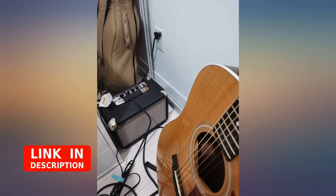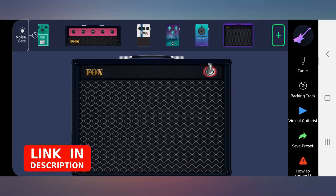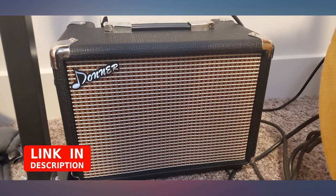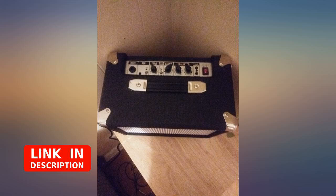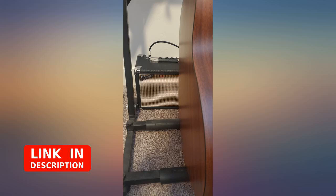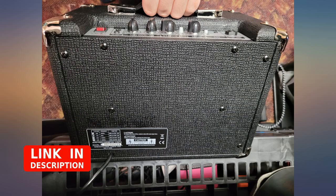Amp sounds good, has nice tones, loud, and looks nice too. For the low price it sounds good. It has an input for the application, though I haven't tested how it sounds with the application yet. It is small and looks very nice. The bass is not very strong, but other than that everything is good. Great sounds with a lot of features. You can also use it as a phone speaker.